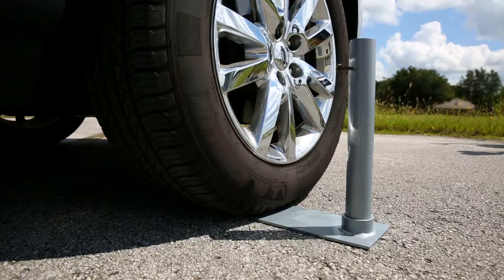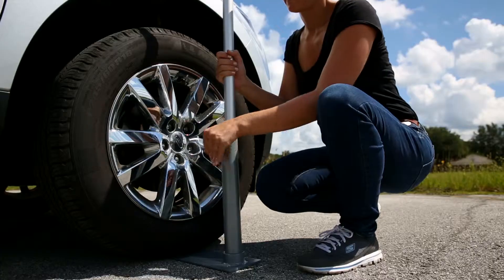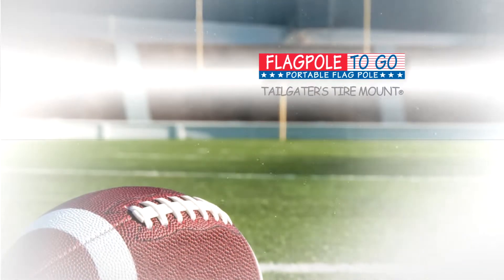Slide the flagpole into the aluminum tube of the mount. Turn the thumb screw to tighten the flagpole securely in place. This is the Flagpole to Go Tailgaters Tire Mount.